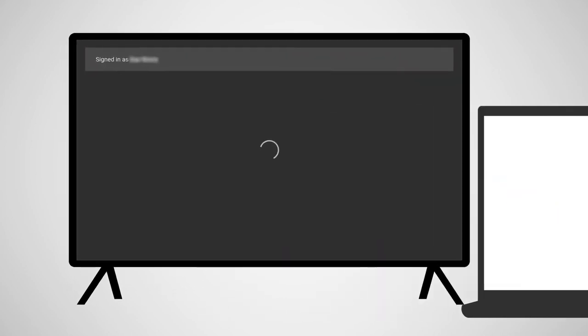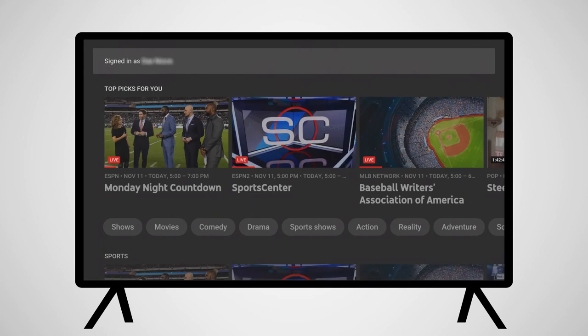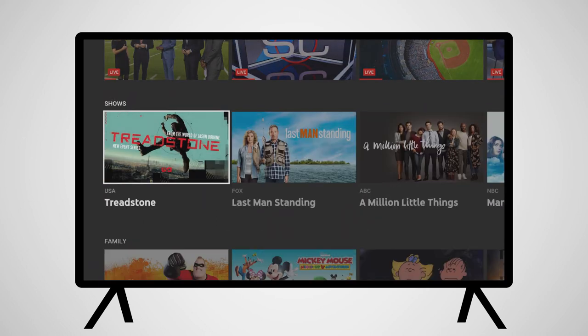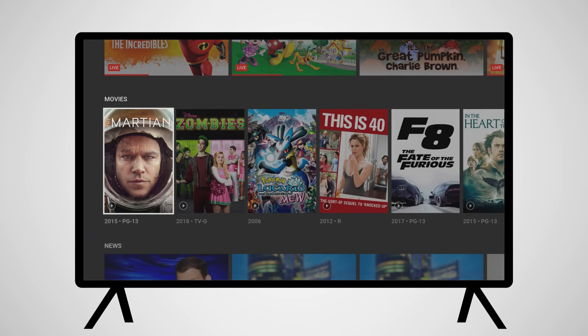Navigating through the YouTube TV application is easy. The first screen you'll see is Home. At the top of the screen, you will be able to select between Library, Home, and Live. The Home screen includes programming you might be interested in, episodes you might resume watching, and suggested programming listed by categories.